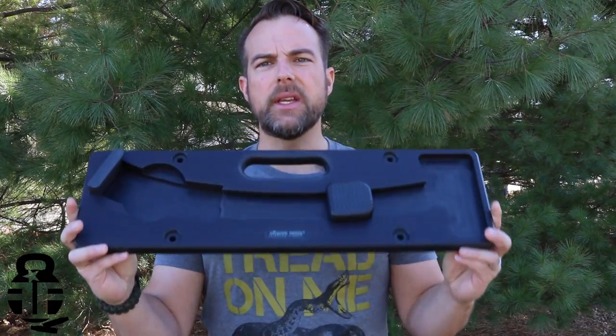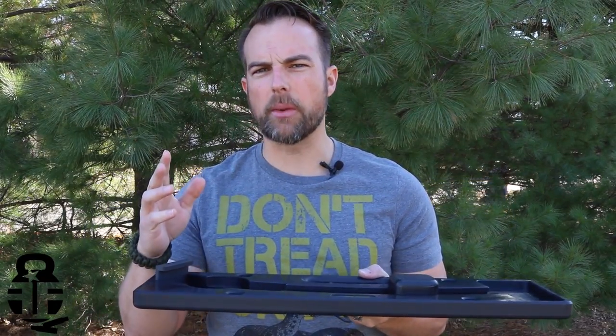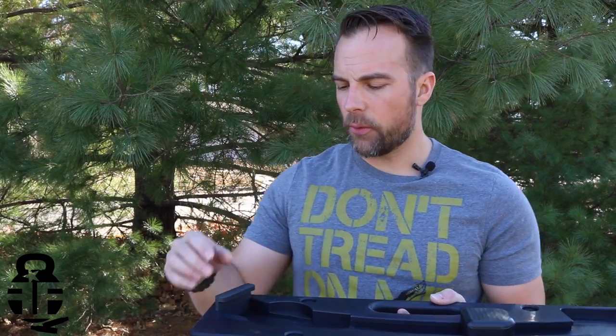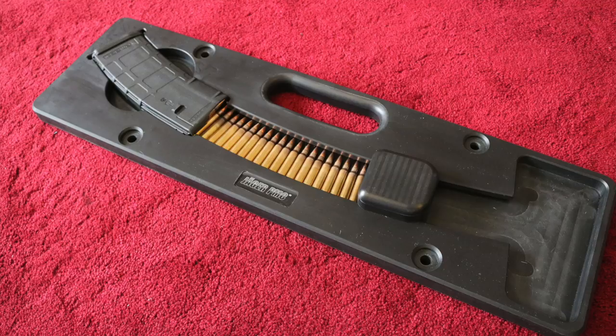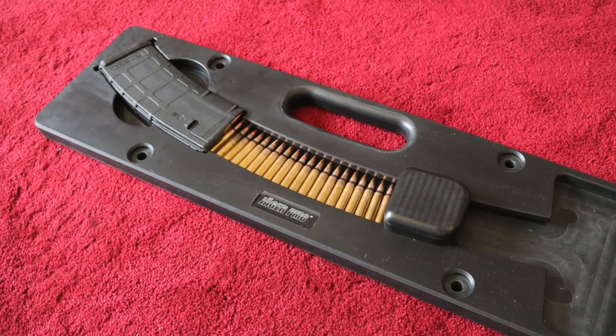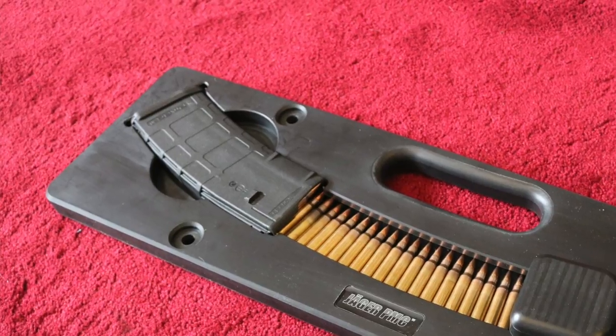This is the Yager PMC loading board. This board is a little bit different than some of the other ones that are on the market today. First and foremost, this slot for your magazine — and I'll show you all the stuff on the B-roll here — this magazine slot is specifically designed for your polymer style magazines.